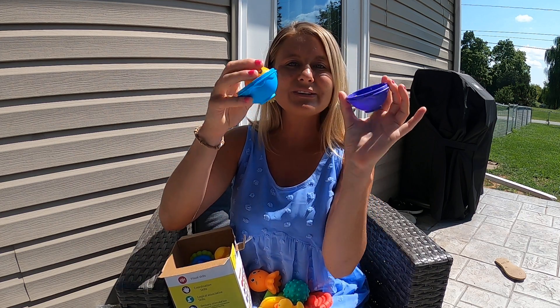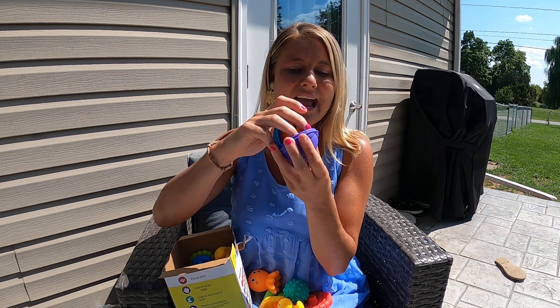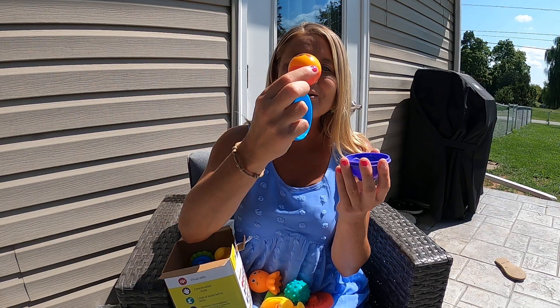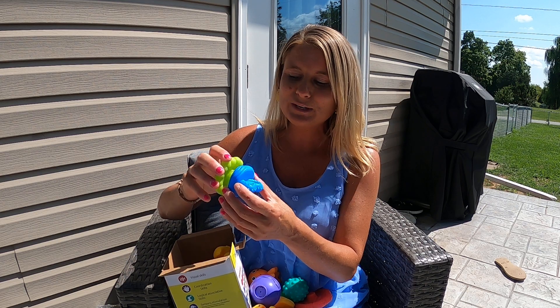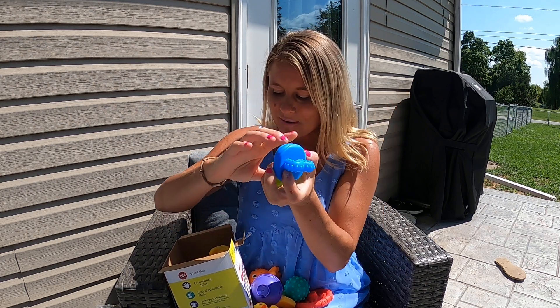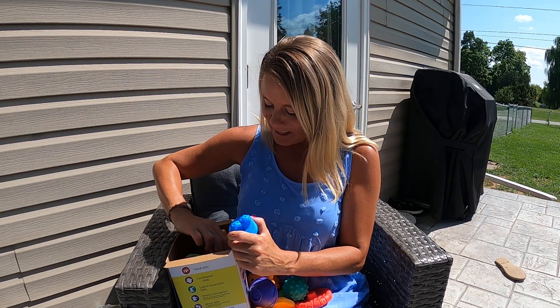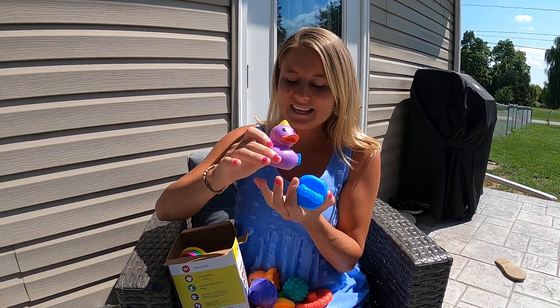It comes with these little lids where your child can stack them, close them up, and play with them and shake them. Then there are little balls that shake too. This set comes with so many different things — I love all the cute little pieces, so many different sizes and shapes.